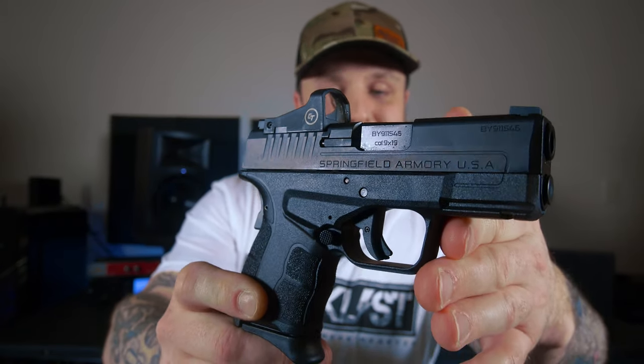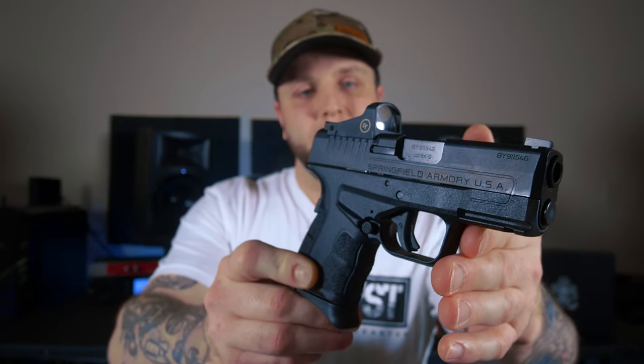Springfield Armory decided to deliver the Crimson Trace CTS1500 red dot — a very capable red dot, very crisp and clear, easy to pick up. The only downfall, in my personal opinion, is that it is not adjustable. This is an auto-dimming red dot that adjusts to the ambient lighting in your surroundings, which does help with extended battery life. I'd rather be able to make those adjustments on my own. That said, the Crimson Trace 1500 performed perfectly fine in my tests. The dot was very bright during broad daylight situations, and even in dark ambient lighting it still dimmed down but remained easy to pick up. Very capable, very sturdy, crisp clear glass, very good sight picture. I think the Crimson Trace was a good option for Springfield to go with. I do see the benefit of an auto-adjusting brightness red dot for a concealed carry firearm — it just makes it that much easier.